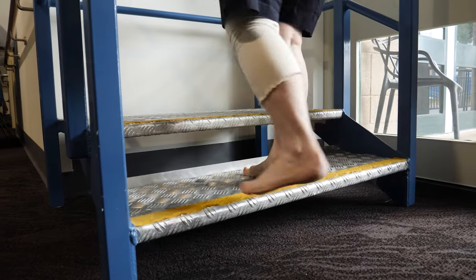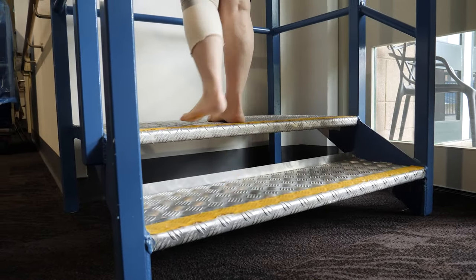If you have stairs, it is advised to minimise the number of times that you go up and down them initially. It is safest to practice good leg to heaven and bad leg to hell as shown.